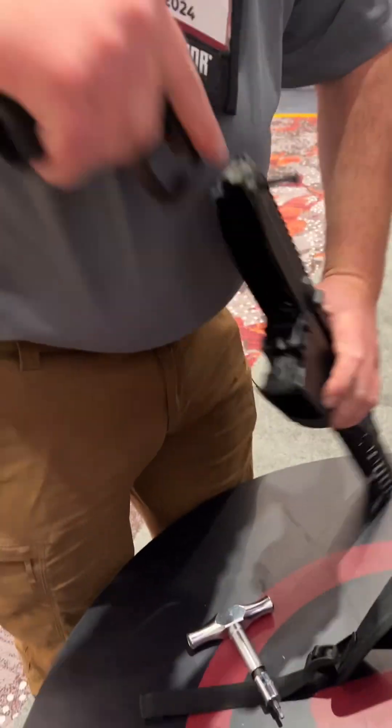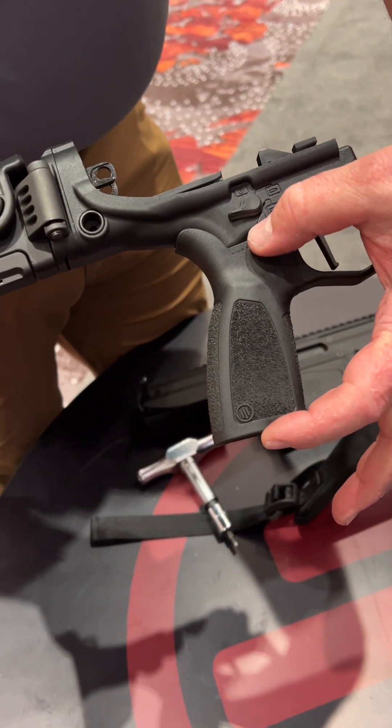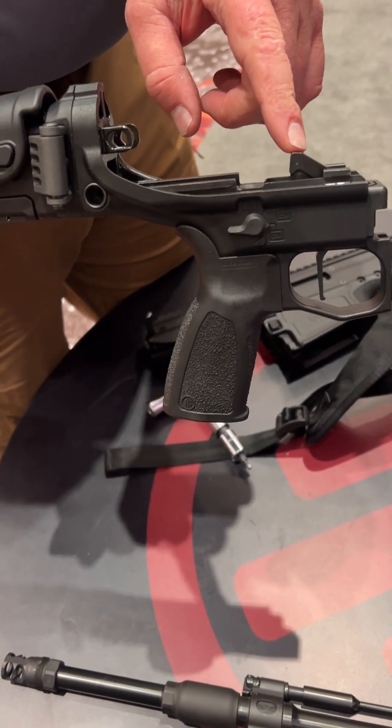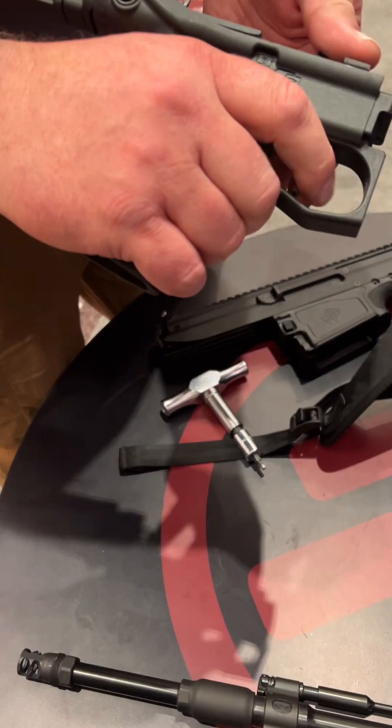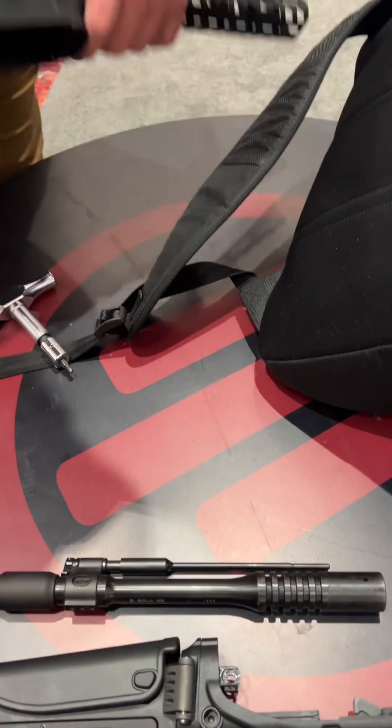I pull this pin right here — I've got an AR-15 compatible grip, so any grip you like. It ships with a Trigger Tech two-and-a-half to five pound single-stage trigger. It's a beautiful trigger, but I could put in any AR-15 or AR-10 trigger.